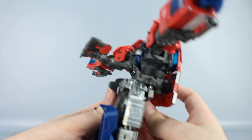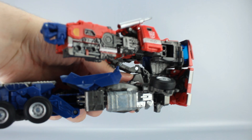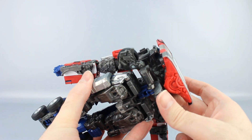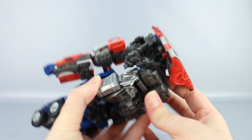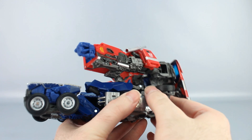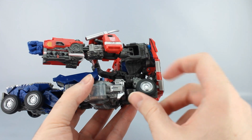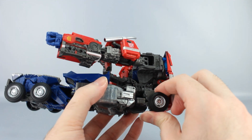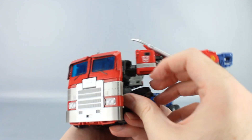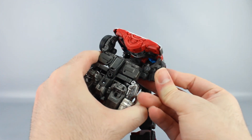Take the legs here — right here there's a tab, untab it right there and it'll tab in up here at the back. Then take this butt plate and fold it up. These wheel pieces can be moved and brought down. Get them out of the way and get them ready. On this double hinge you want this looking like that when you bring it down.